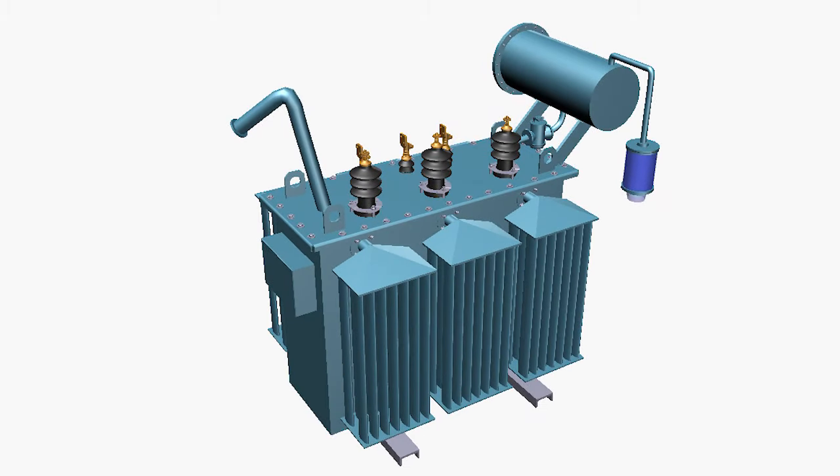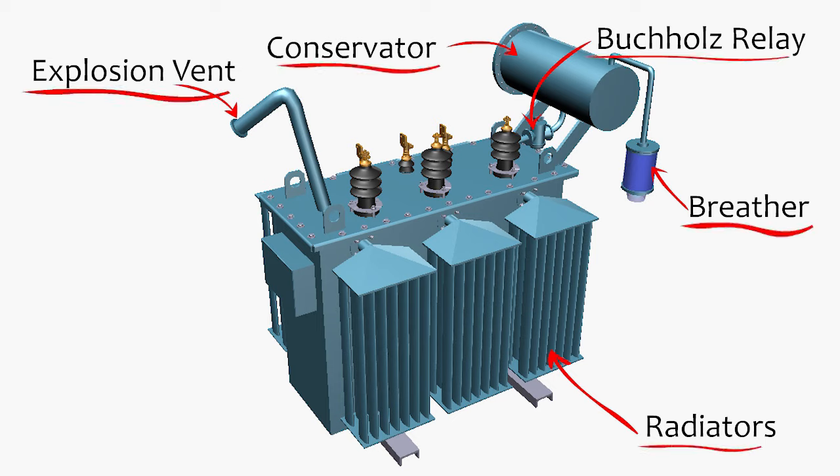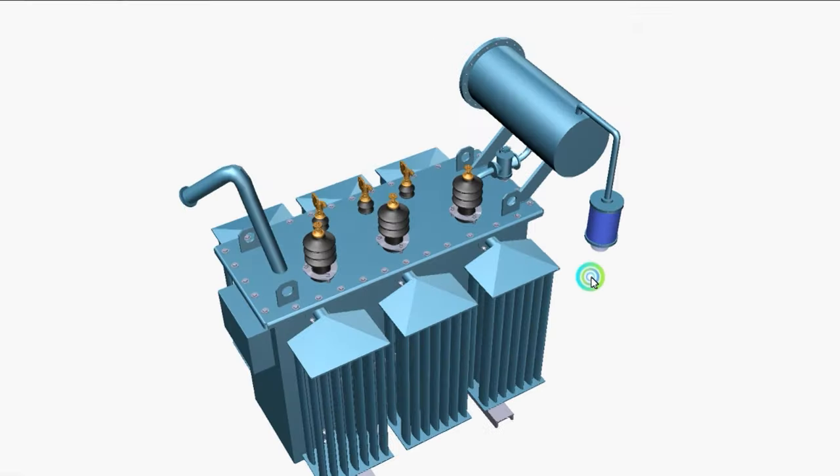Welcome to Let's Grow Up. In this video we will learn the external parts of the transformer. I have explained the internal parts in the last video, so if you are watching for the first time you can check the internal part from the link above or in the description box. There are different types of external components, all used to keep the transformer safe during operation. Step by step we will learn all the components and their working principles.